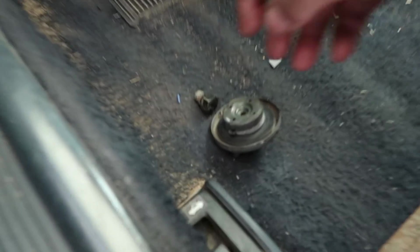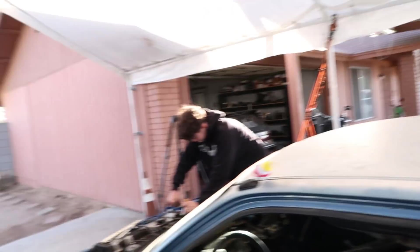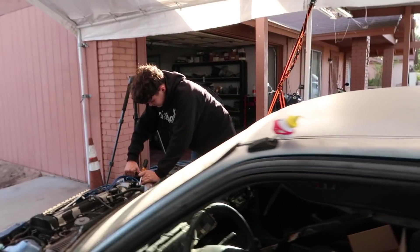The distributor and the new temperature sending unit is now installed, so hopefully my friend, hopefully. We still need to put the drain plug on the gas tank and put some gas inside of this thing, man. You know that's what I forgot — let's go get some more fuel.